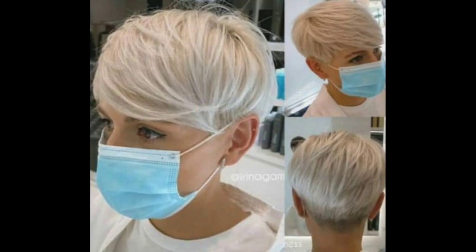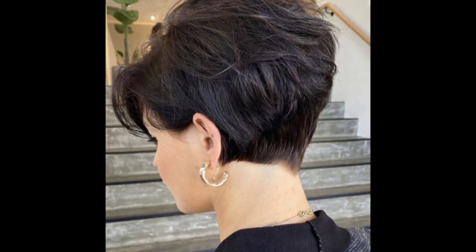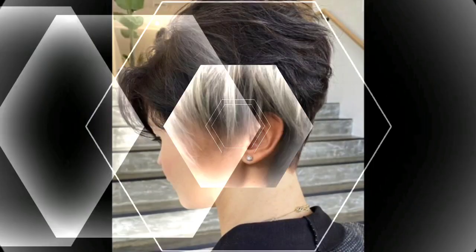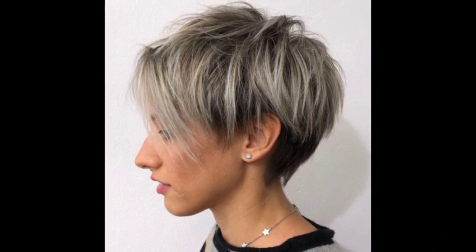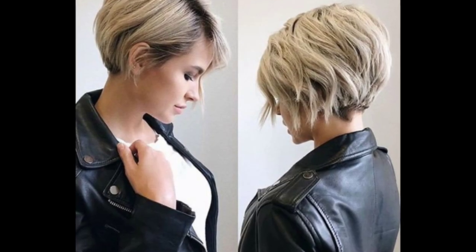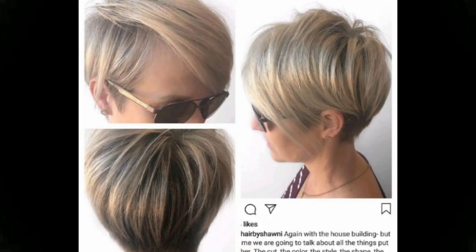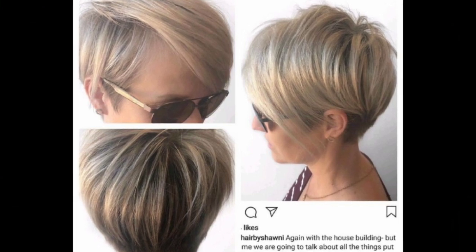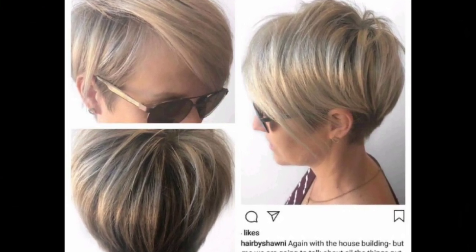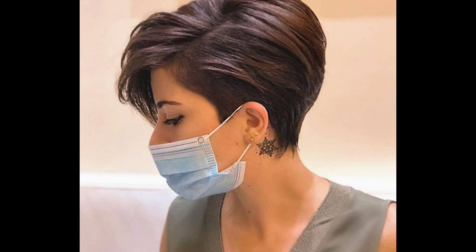Hello friends, welcome back to my YouTube channel Fashion Girly Hacks. My dear friends, how are you? I hope you are all fine and doing well. In today's video, I'm going to show you women's pixie hair styling ideas, short pop pixie hair cutting ideas with different hair dye color ideas — outstanding and very elegant hair dye colors, hair cutting and hair styling ideas for all women.